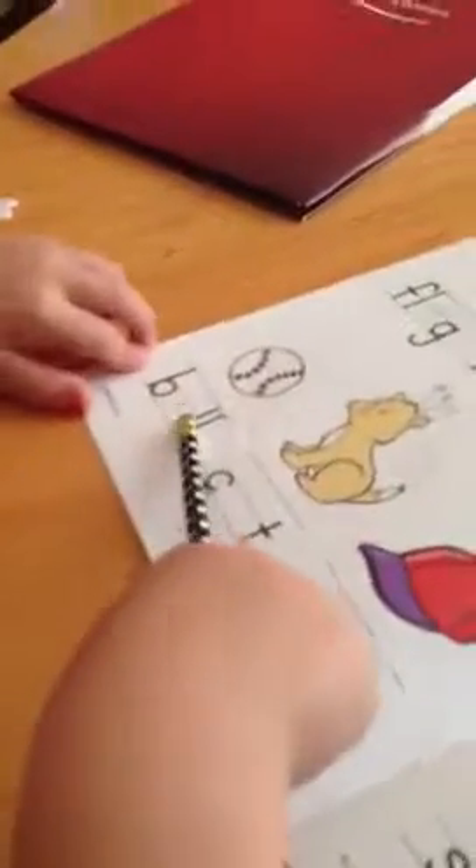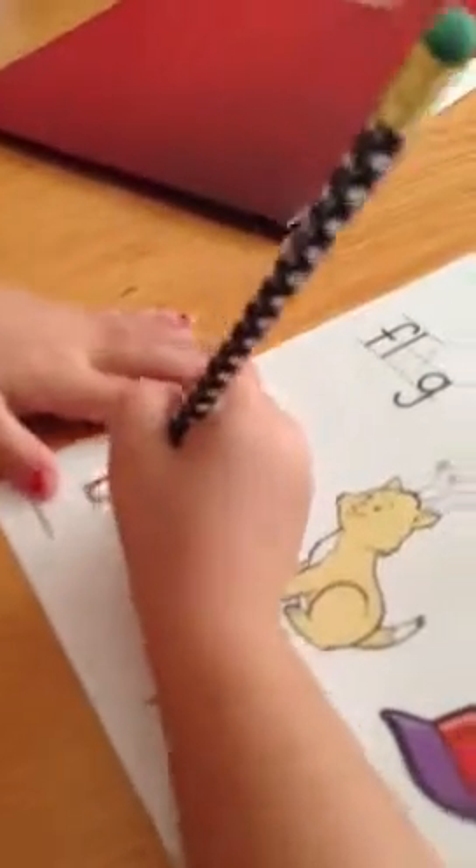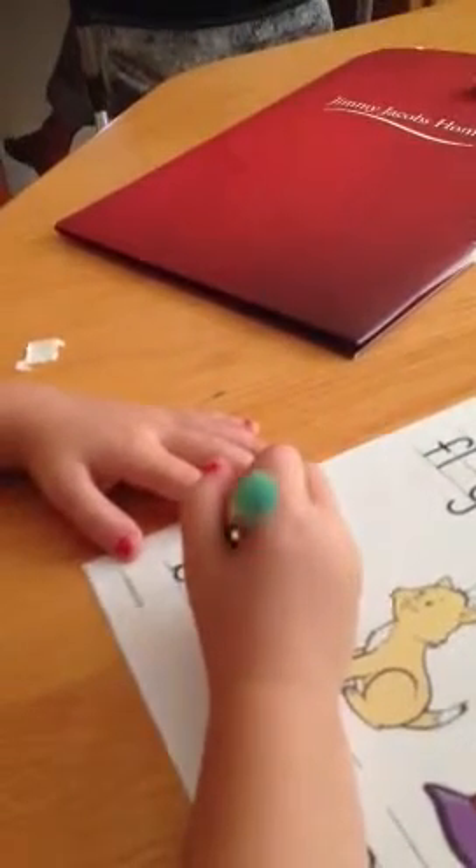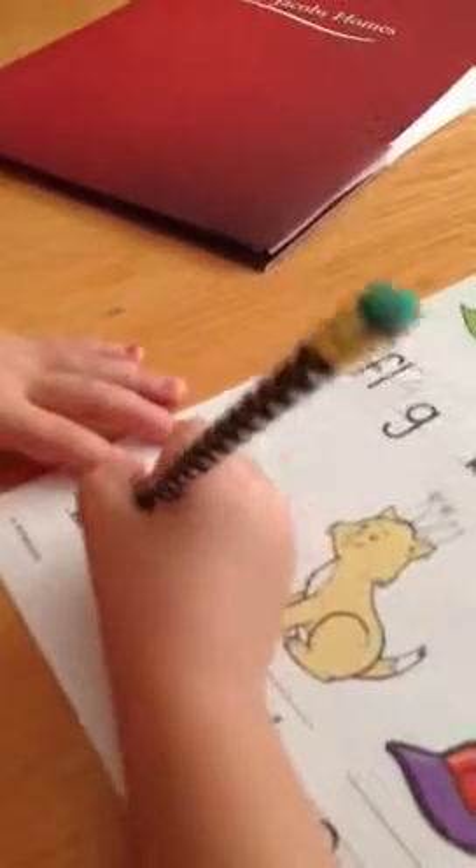How can I learn all of this? B. A. Baseball. What letter comes after? B. I. What's the one? A. B. Good job.